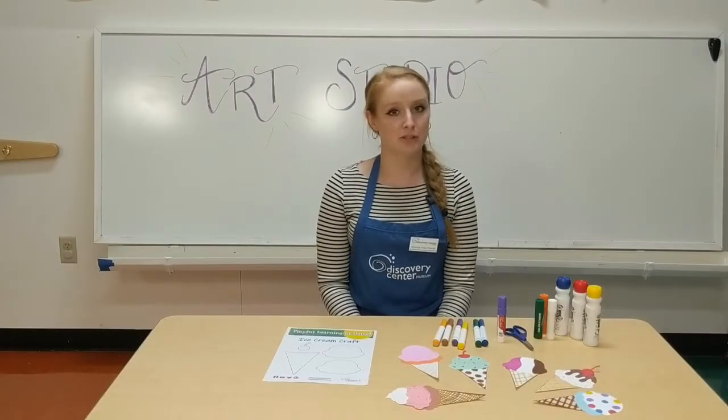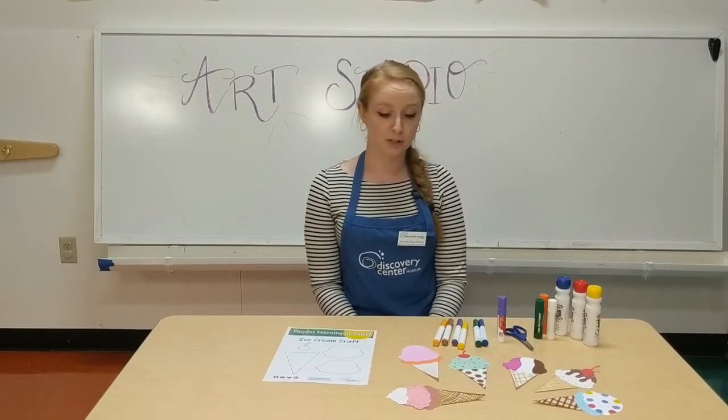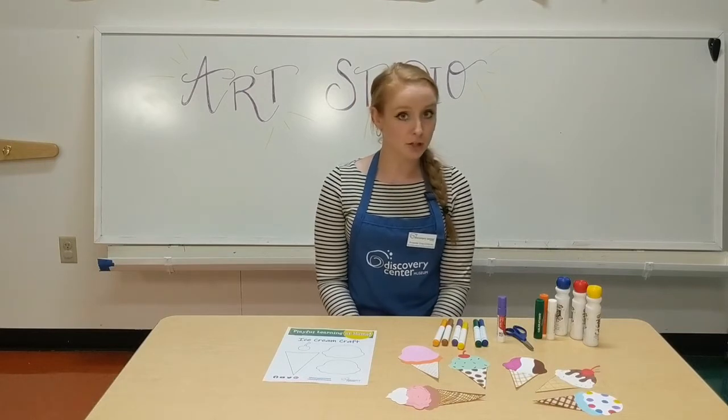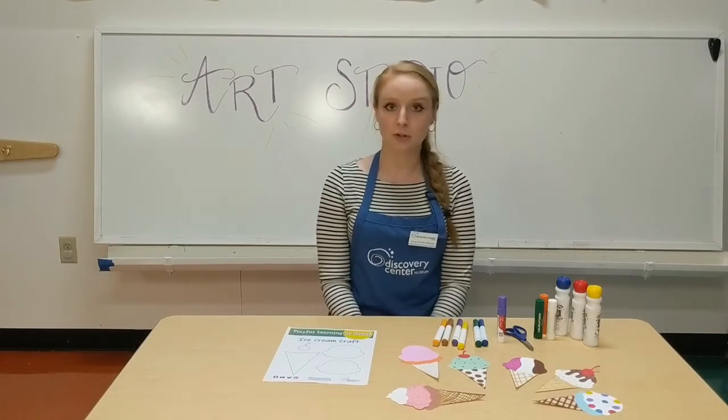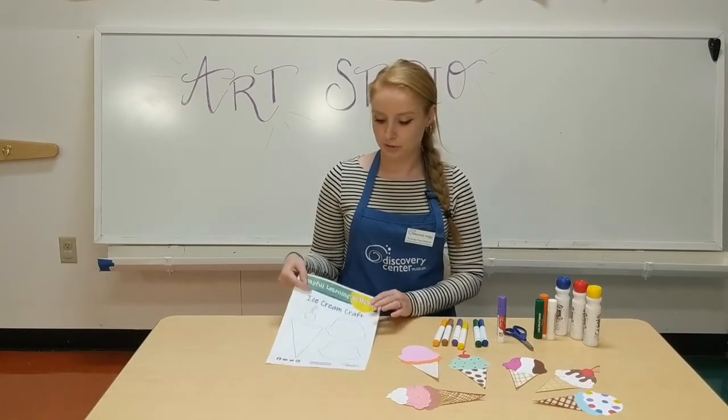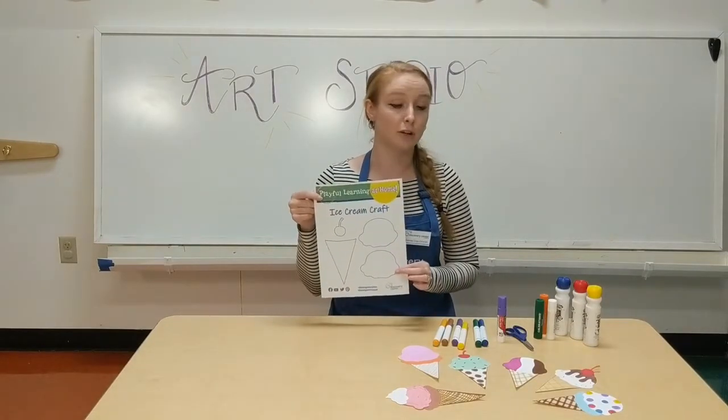Hi, I'm Amanda from Discovery Center Museum. This week in the art studio we're going to be making paper ice cream cones. We'll be doing this project in the art studio until August 16th, or you can make this at home anytime. If you're making this at home, you will need the template, which you can find on our website.